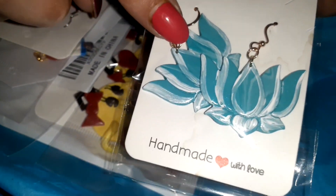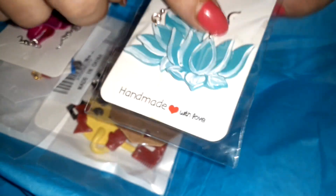She makes these herself. So we've got — that looks like a lotus flower to me — little danglies. Let's open them up. They're very lightweight. I wonder if these are epoxy... it's what they feel like. But I love that color — I don't think I have any earrings that color.